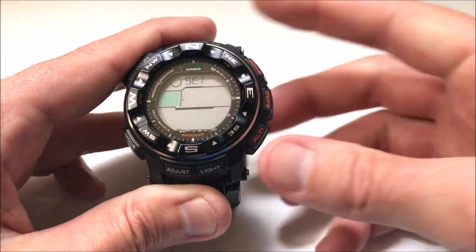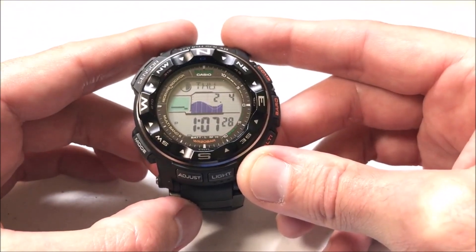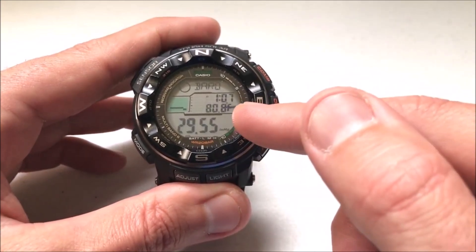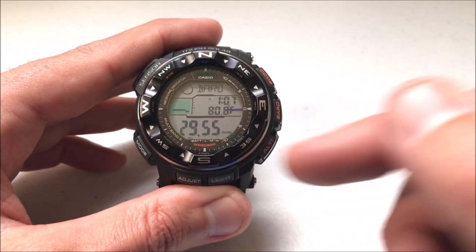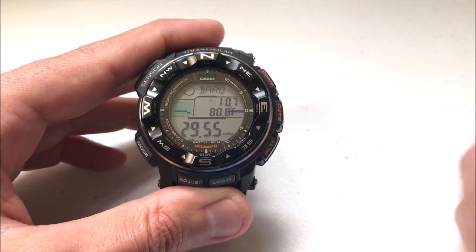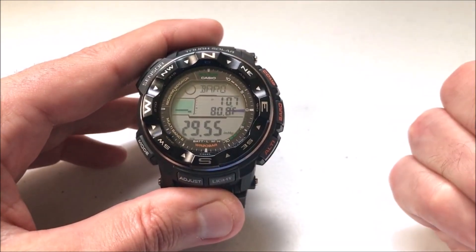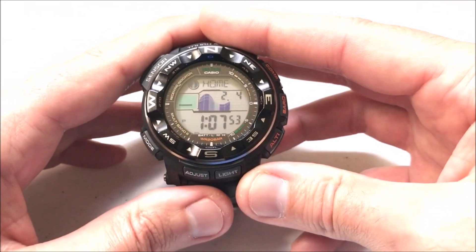Once you've got it set the way you want, all you're going to do is press the adjust button once and we've successfully updated our units of measurement. So now if I go take a barometer reading you'll notice that it's 80.8 degrees Fahrenheit and I'm at 29.55 inches of mercury since I adjusted that from hectopascals. Very easy, very basic — if you don't like it you can go back through the settings we just did and change it back to what you want. Once you're done you just press your mode button and you're back at your home screen.